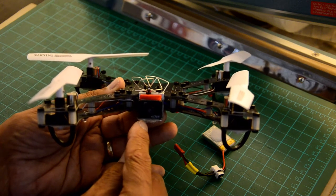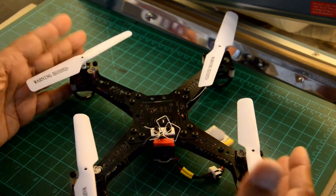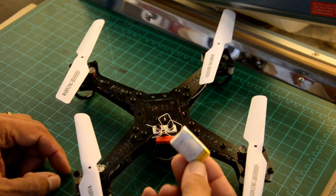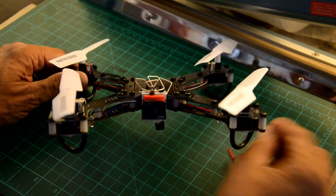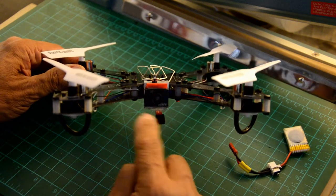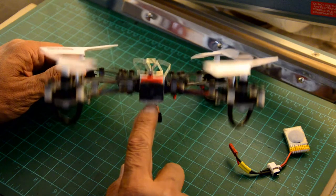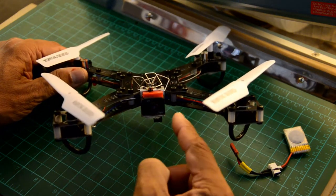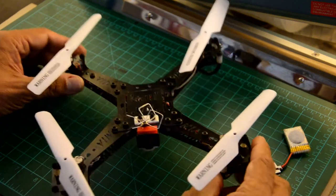When buying a camera for a one-cell quadcopter of this size, you want to make sure the camera operates at a very low current so it doesn't drain too much from your battery. This camera is much more efficient than others. It's 600TVL, 25mW output, operating from 3.2V up to 5V, drawing about 200mA. Other cameras draw 300mA or more and require higher voltages, so this one is a better choice.